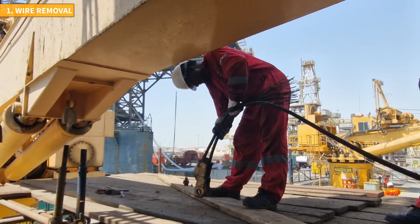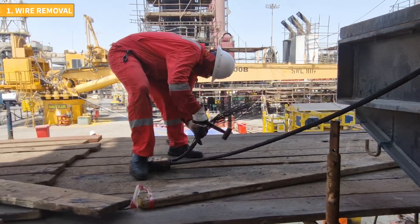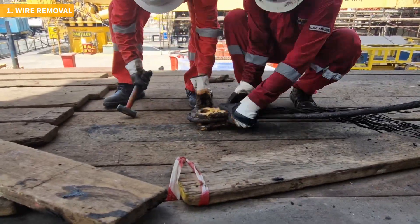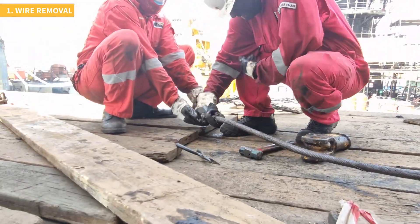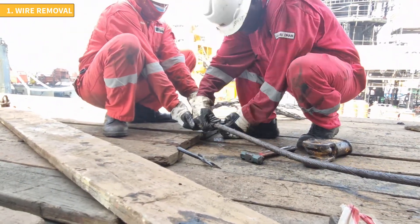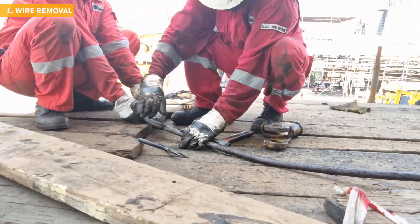The wire needs to be removed from the wedge socket. Some effort may be required to persuade the socket to release the wire, but with a firm tap of a hammer it will come loose. To prevent further unlaying of the strains, it's crucial to seize the wire before cutting it. This task should be entrusted to an experienced person.